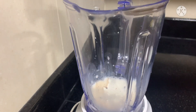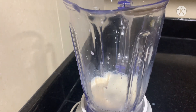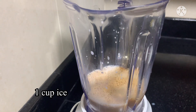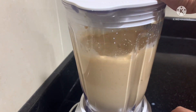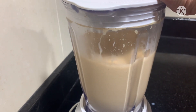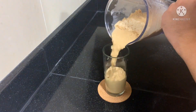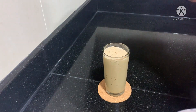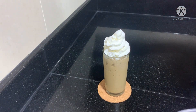Milk — pour it out. Whipped cream on top, then coffee crumble.